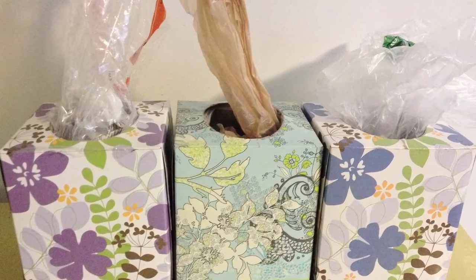I don't know about you guys, but I have tons of plastic bags. I don't want to throw them away because that's not environmentally conscious, so we're going to make a dispenser.